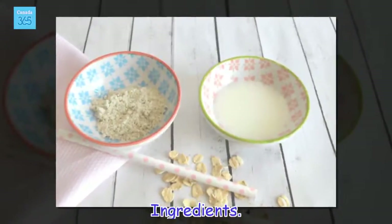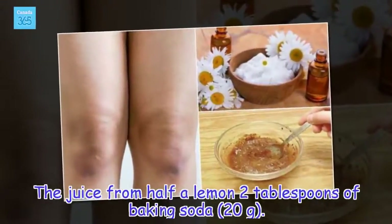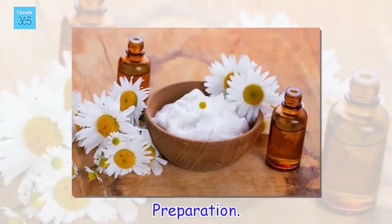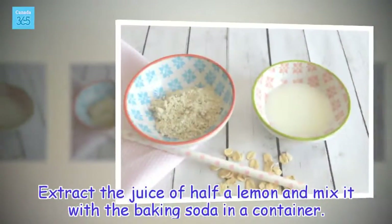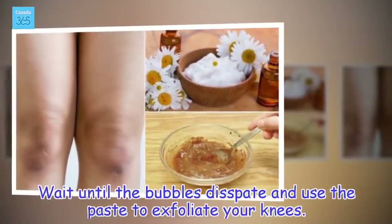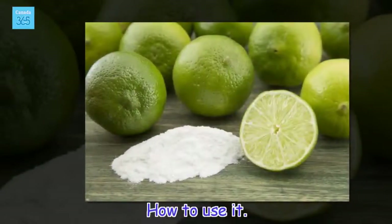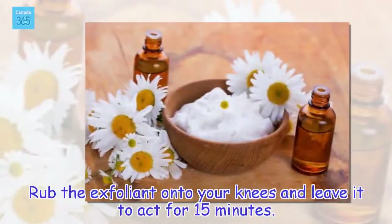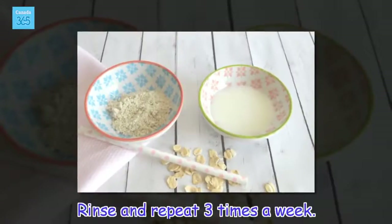Ingredients: the juice from half a lemon, 2 tablespoons of baking soda. Preparation: Extract the juice of half a lemon and mix it with the baking soda in a container. Wait until the bubbles dissipate and use the paste to exfoliate your knees. Rub the exfoliant onto your knees and leave it to act for 15 minutes. Rinse and repeat 3 times a week.